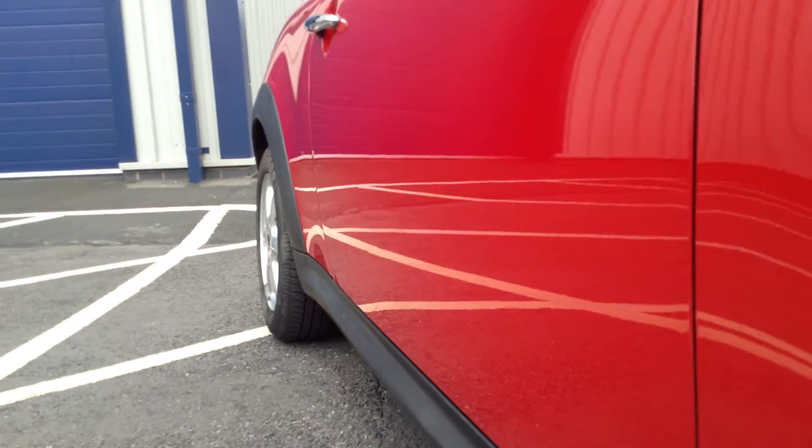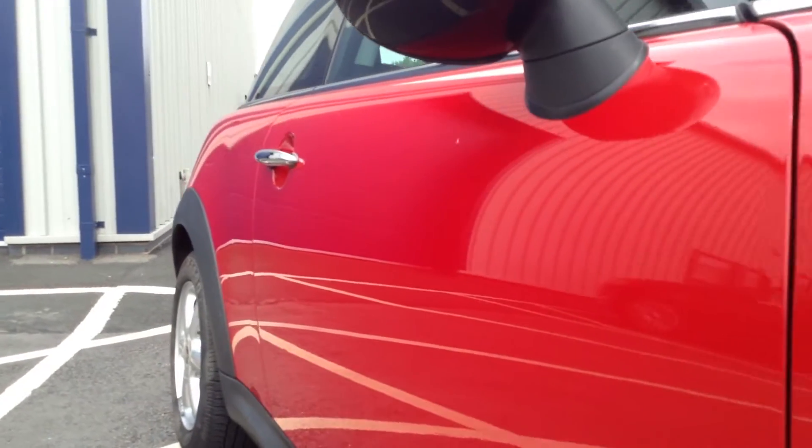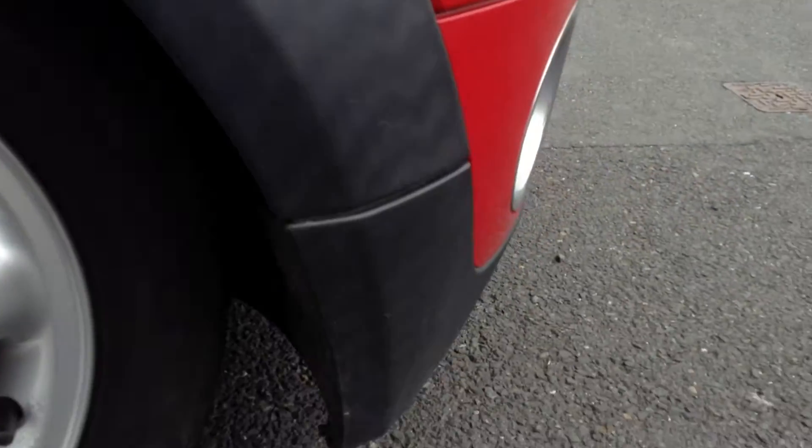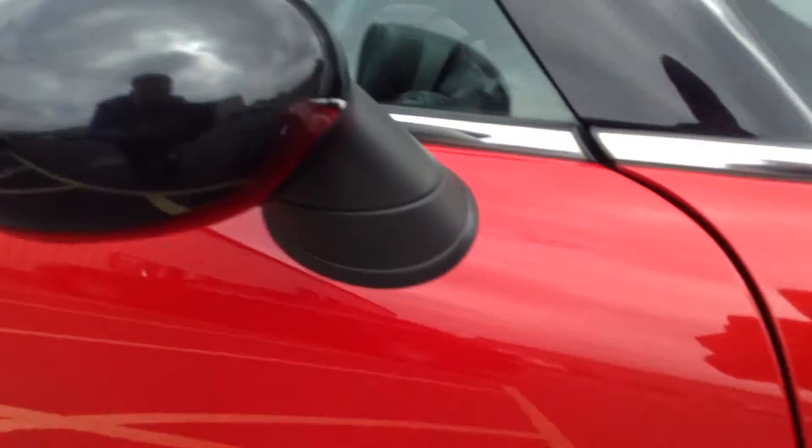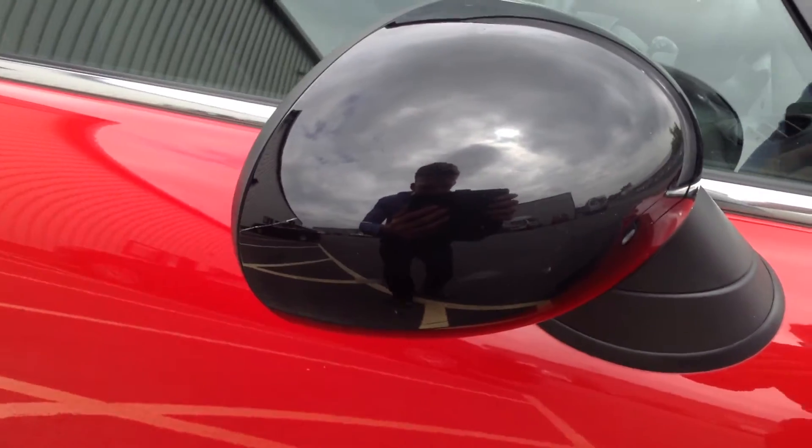Looking down the offside of the vehicle, there are one or two very light dinks but no signs of any dents at all down the offside. Around the offside front, it's nice condition — nothing to really report there. The driver's mirror cap has a bit of a scratch on it, it's a little bit deep, so it may require a little bit of paint.